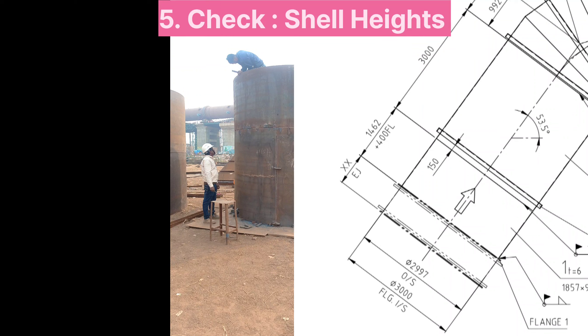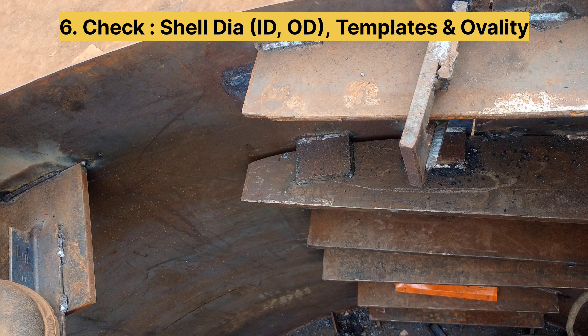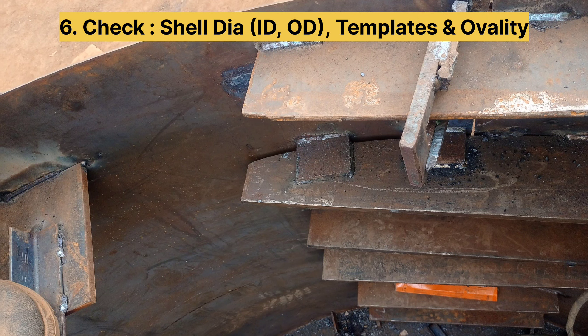Height should be checked according to the drawing. Whatever cell dimensions are given — outer dimension or inner dimension — these have to be checked as per the drawing. The template of the cell also has to be checked; this means checking how much of the cell is rolled and at what radius the template should be placed. There should be no gap between the cell and the template.